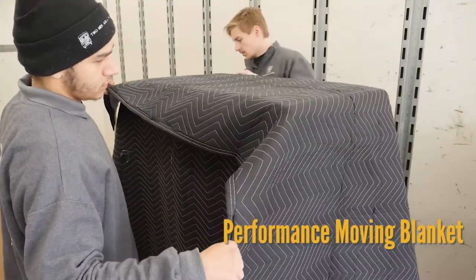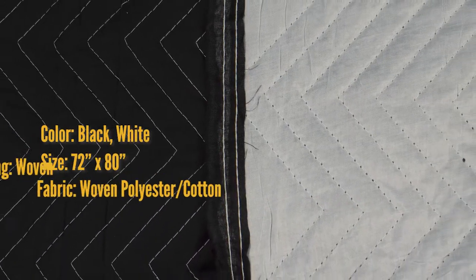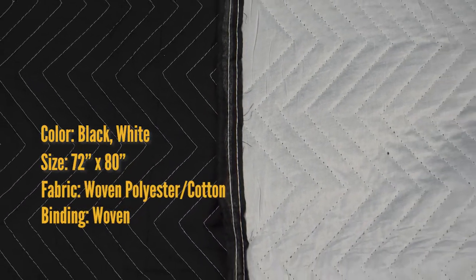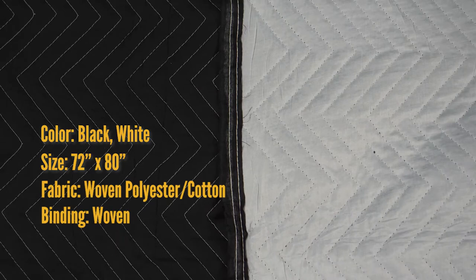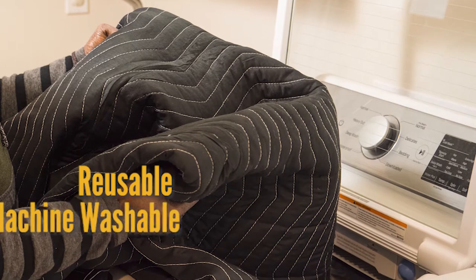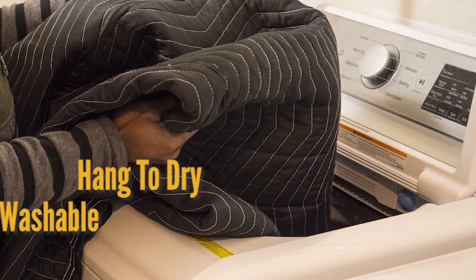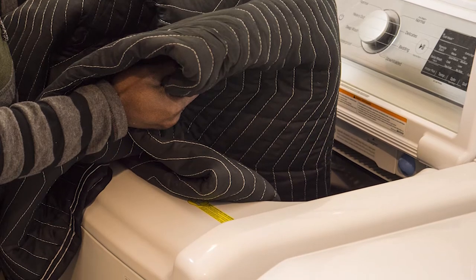The performance moving blanket — it's black and white. Both the blanket and the binding are woven, meaning it is threaded together when manufactured to create a more durable blanket. It's reusable and machine washable; hang to dry.